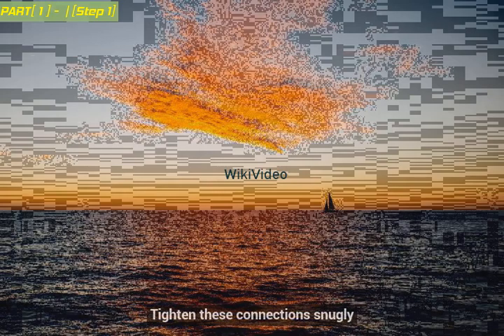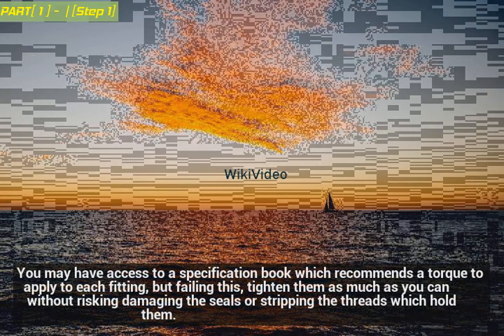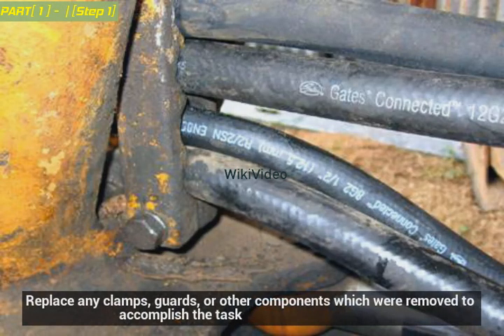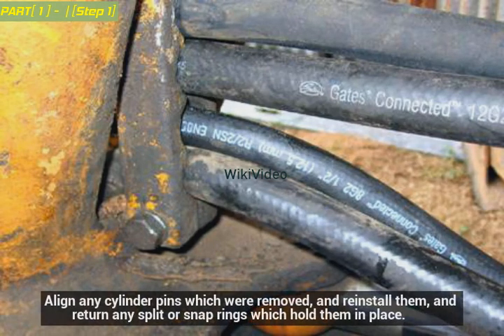Tighten these connections snugly. You may have access to a specification book which recommends a torque to apply to each fitting, but failing this, tighten them as much as you can without risking damaging the seals or stripping the threads. Replace any clamps, guards, or other components which were removed to accomplish the task. Align any cylinder pins which were removed and reinstall them, and return any split or snap rings which hold them in place.